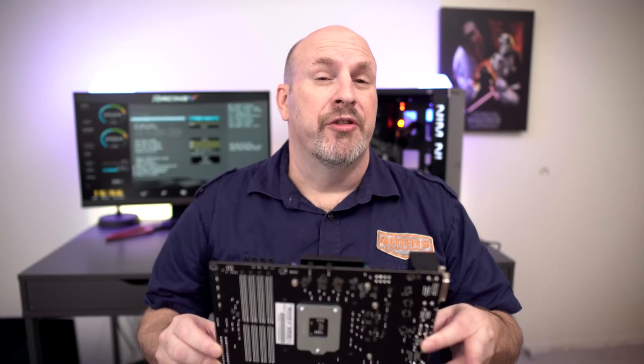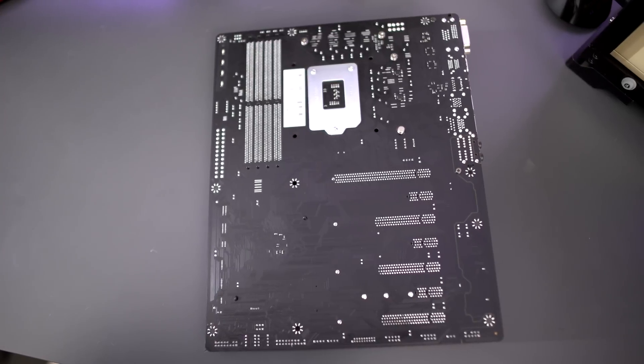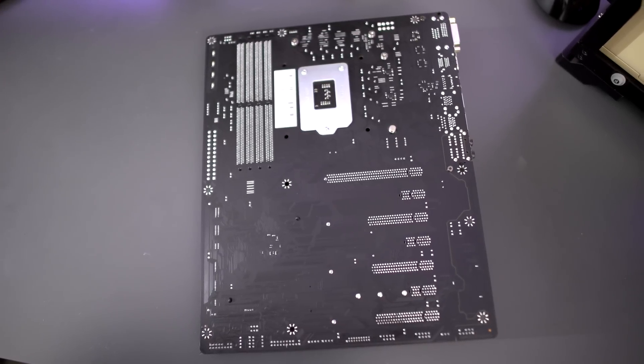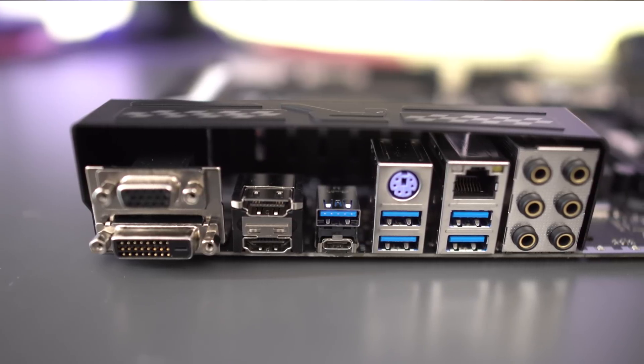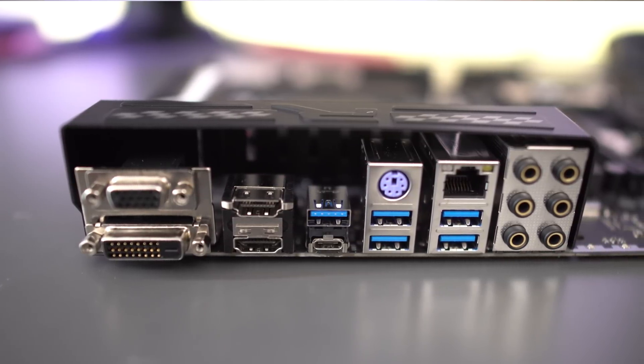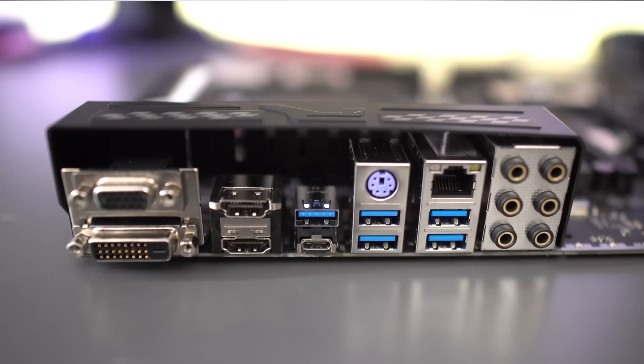Before we look at the rear I/O, let's check the back of the motherboard itself — it's pretty plain but some people like to see it. The rear I/O is pretty decked out: it features a single PS/2 connection, a single USB 3.1 Type-C port, five USB 3.0 ports, two HDMI connectors, a single DVI-D connector, a single VGA port, a single RJ45 LAN port, and last but not least six gold-plated audio connectors.